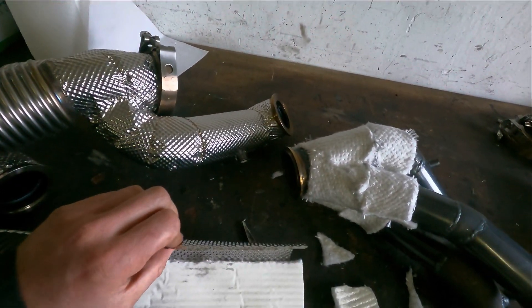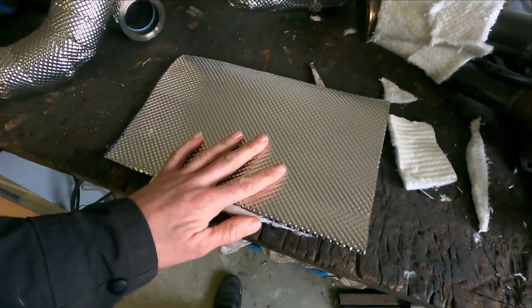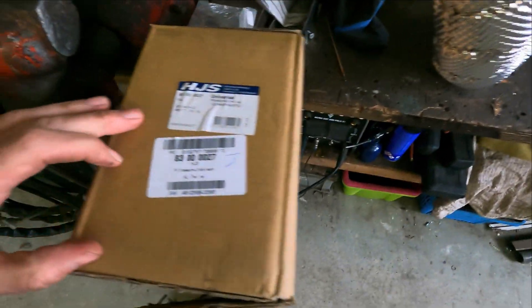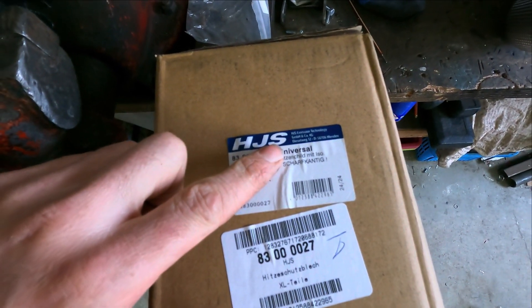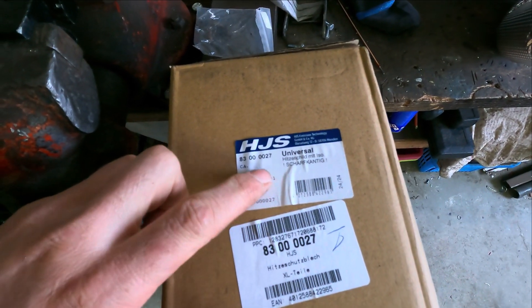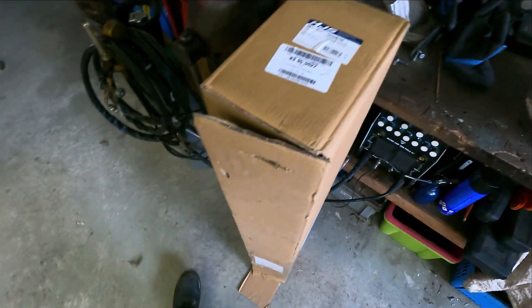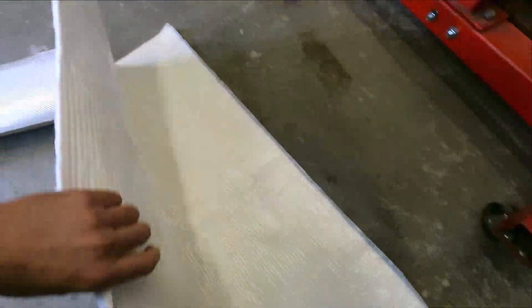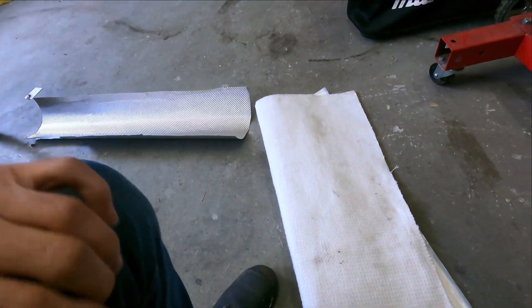The stainless steel plates are like 0.1 millimeter thickness. I'm using this from the brand HJS - it's a company in Germany. This is like a part number. You get the wool - I think it's a piece that's one meter by 150 centimeters. And also the stainless steel.